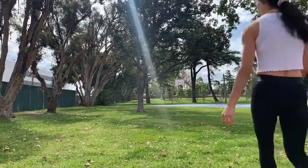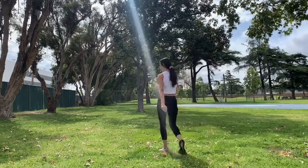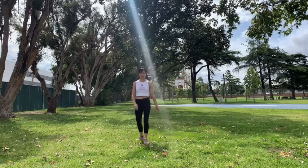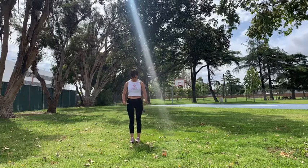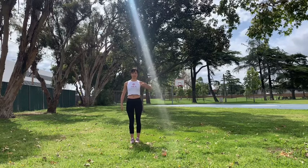We're going to be working on full forward fold, or standing forward bend, called Uttanasana. Stand in mountain pose, ground your feet evenly left and right, align the heels right behind the second toe, and align your posture.